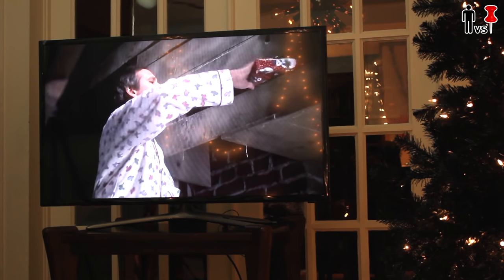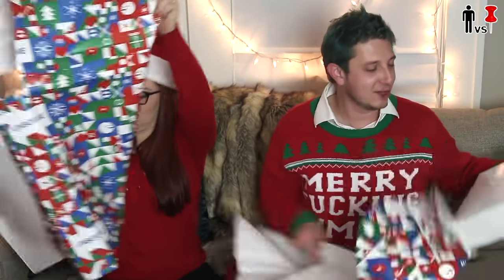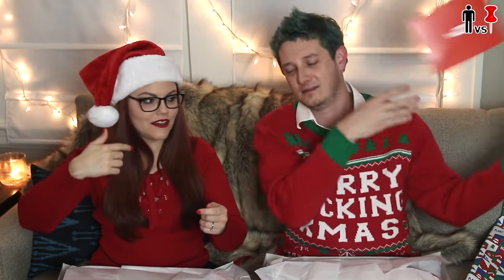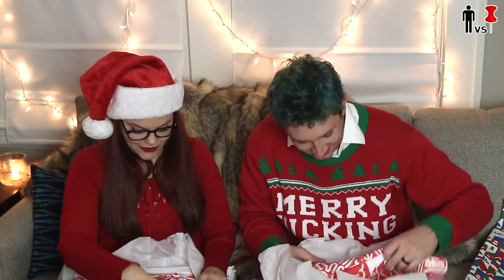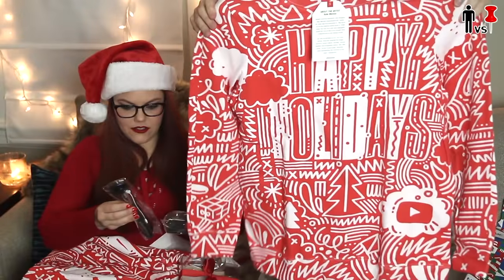I want to open the present from YouTube — YouTube did send us presents. Let's open them. Look at this, it's just what I always wanted — it's a stepping stool. A little holiday thank you from YouTube. Let's see what they gave us. It is a Happy Holidays sweater. These are pretty f***ing cool. You're going to wear this sweater. I'm going to wear the s*** out of this sweater right now. It'll smell better. Cheers. There's definitely a hole in this.